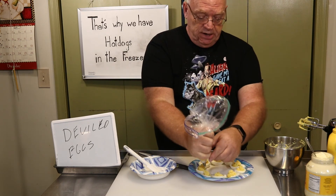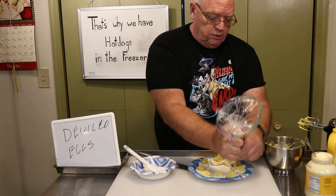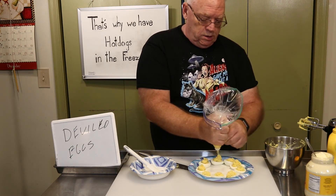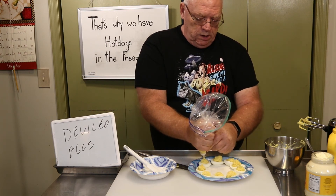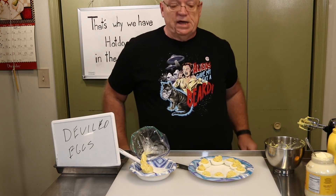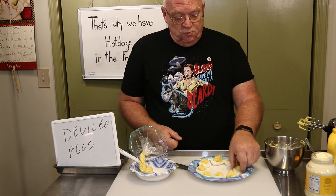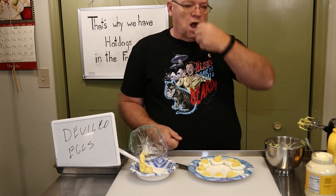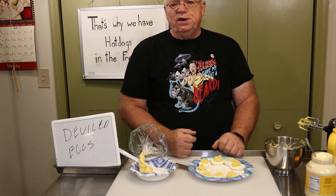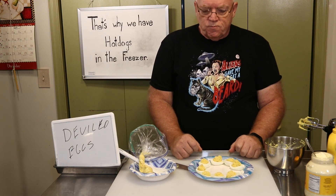Usually I end up with about that much left, so I'll come back over and give them each a little more goodness and kind of decorate the top a little bit. With what's left you can make what I like to call a 'coronary sandwich,' which is basically egg yolk and bread. Let's give one of these a shot. That's the proper way to eat a deviled egg, by the way — all at once, kind of like sushi. Not too bad.